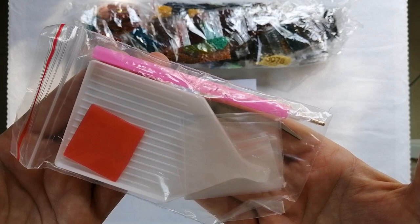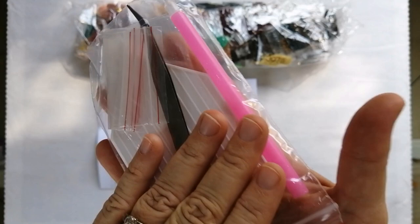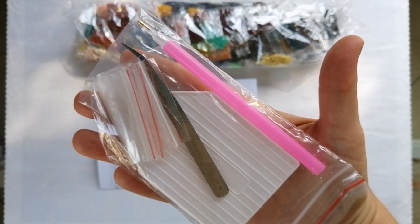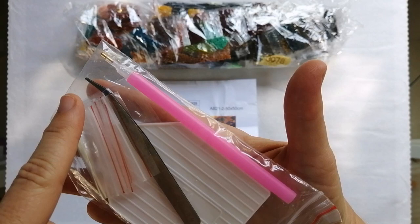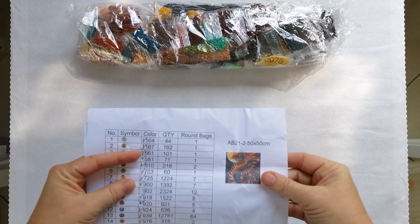Let's have a look at what comes with this diamond painting. Firstly you have your toolkit. As always these are standard AliExpress toolkits — I'm not going to unbox it. This toolkit has a pen with a single placer, no multi-placer, a standard white tray, a red square of wax, four or five baggies, and also a pair of tweezers. Even though this is a round drill kit, many AliExpress stores are including these very cheap versions of tweezers. It's a standard toolkit — nothing to rave about, but nothing wrong with it either. It will do the job.